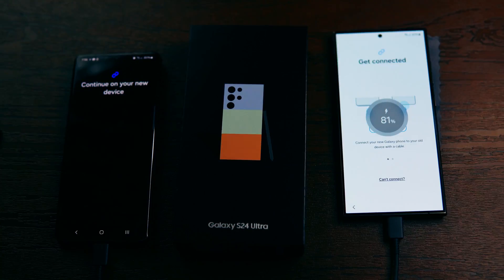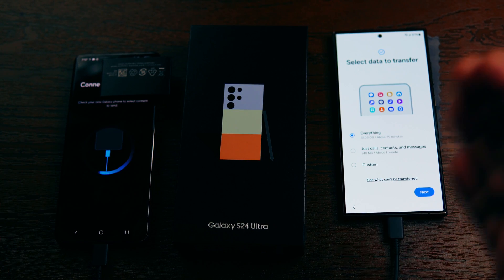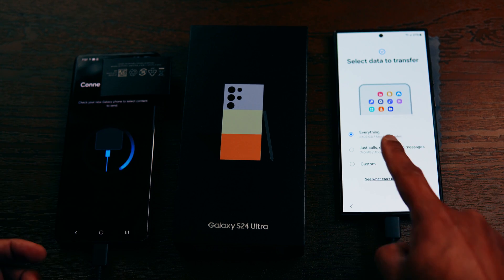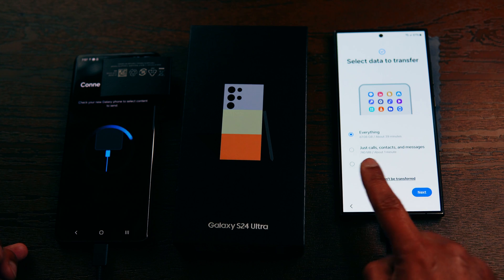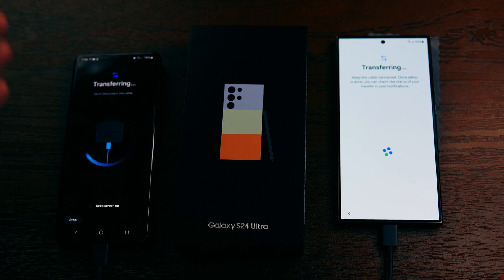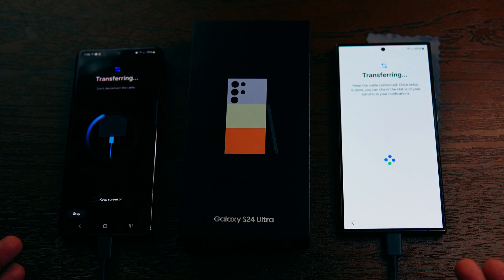It says 'Connecting to transfer your data.' I unplug and replug the cable so it's recognized. On your new phone it asks what data to transfer — I've already removed unwanted apps from my old phone, so I select everything. You can also customize and choose specific apps. On the next screen it asks what messages to transfer. It now says 'Transferring' on both screens — do not disconnect the cable. It estimated 39 minutes for my transfer.